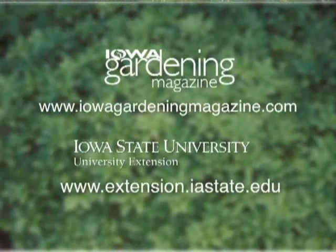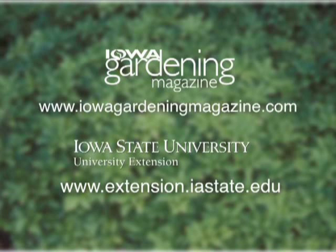Good to know. If you'd like more information on lilacs, be sure to log on to our website. For Gardening in the Zone, I'm Liz Gilman.